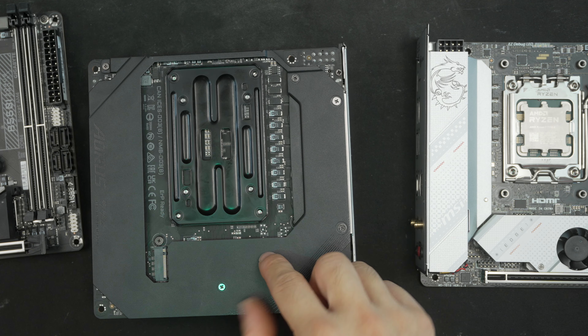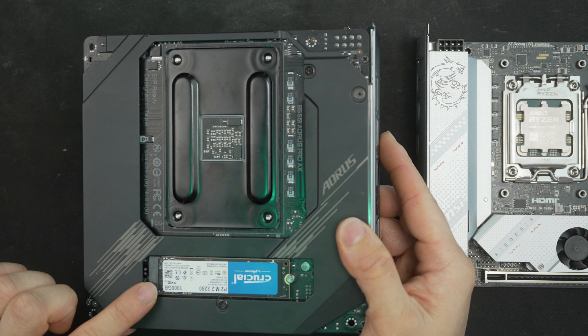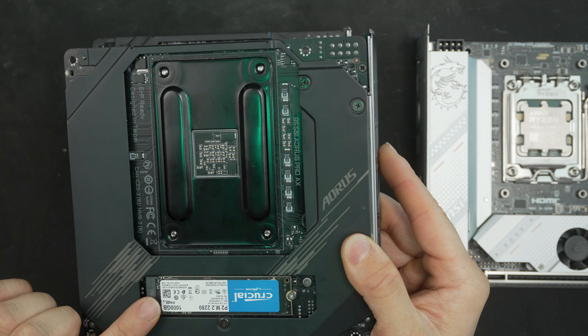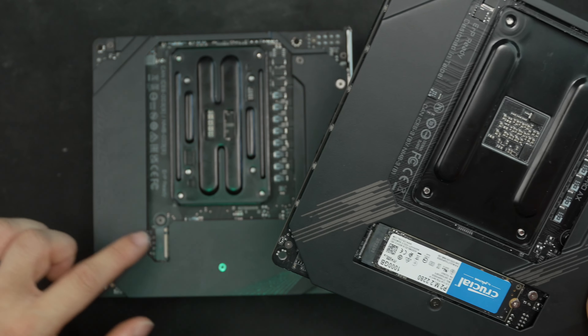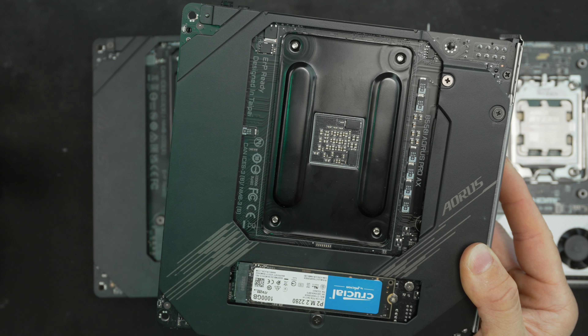That third M.2 drive on the back — a cutout design like the B550 would be far more friendly for future post-build activity. Gen 4 drives do run hotter than the Gen 3 that the B550's back M.2 is limited to, which is likely why they went this route. But they could have made just the portion of the backplate directly over the M.2 removable instead of the whole backplate — that would be easier to access — or just include a small dedicated heatsink for that drive.